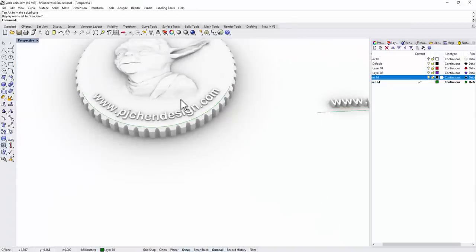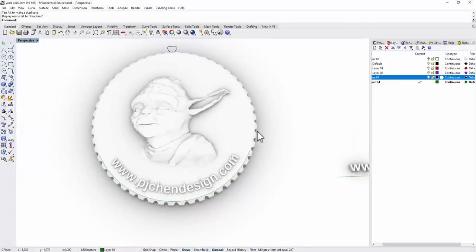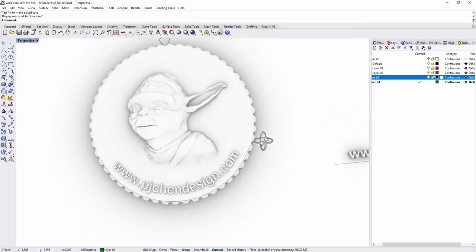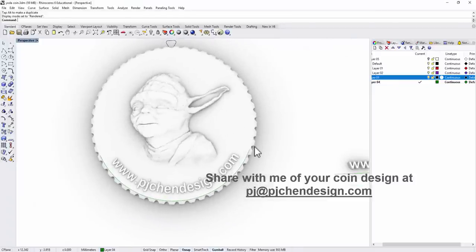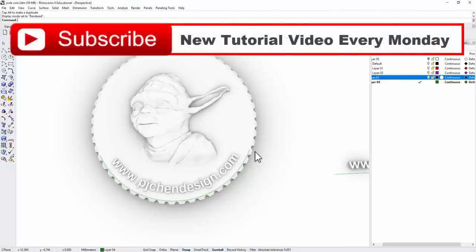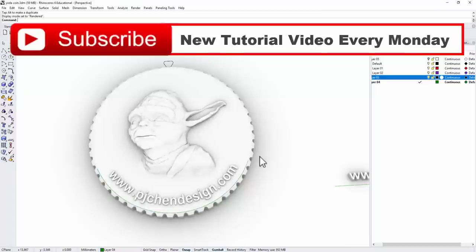This is what we have for the Yoda coin in the render view. I hope you enjoy it! I challenge you to find another image and make your own coin — if you can share it with me, that would be great. You can find my email address in the link below. Please comment and share the video; it helps my YouTube ranking and allows me to keep making free tutorials. Thank you very much — I'll see you next Monday!